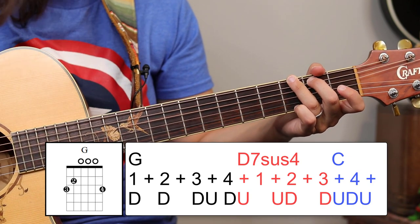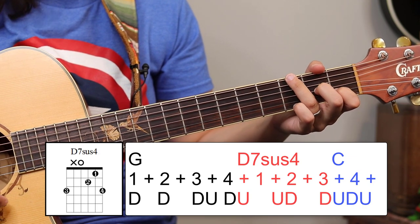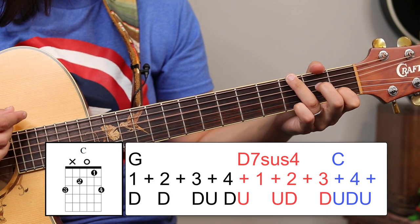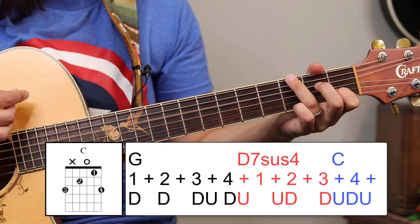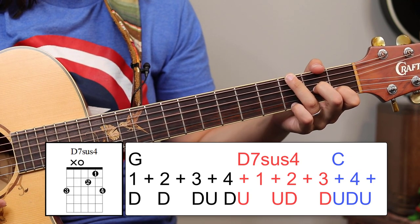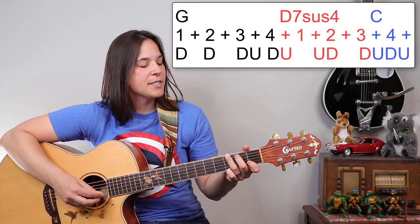On the 'and' — the up strum — you're going to lift that finger and come back to one, and you're on G. Let me do that again very slowly. So we've got the D minor chord, coming in from the up strum, so it's 'and, two, three, and, four, and.' One more time: 'and, two, three, and, four, and.' So if we put the whole thing together it's going to sound like this.